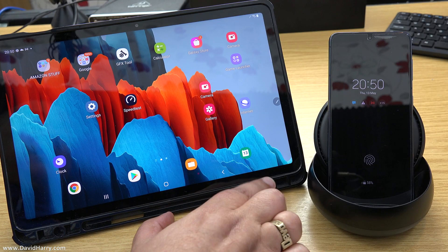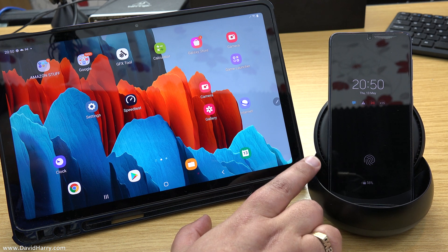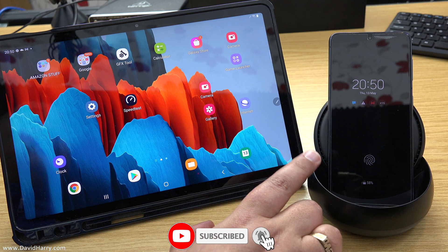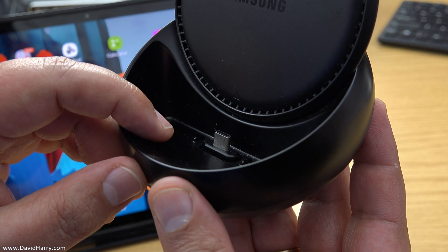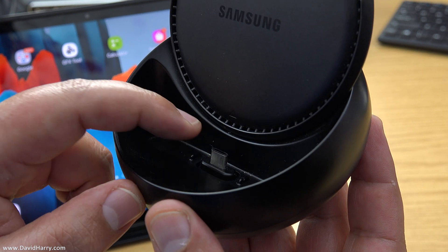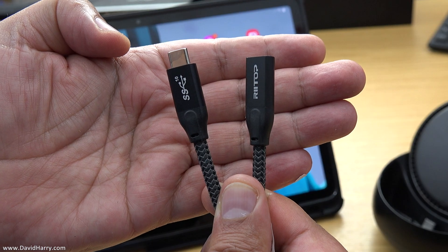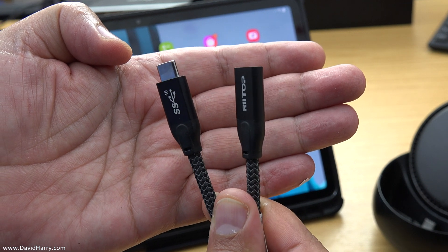So what we're looking at here is the Tab S7, and then obviously here is the DeX Station. Now, the DeX Station right now has a phone in it, and that is exactly what the DeX Station was designed for. However, it doesn't mean to say that we can't use it with other devices, because all the DeX Station really is, is a USB-C hub. The DeX Station has got a USB-C connection inside of it here, so all we need to do is connect that to the USB-C socket on the S7, and the way we do that is to use a USB-C extension cable.